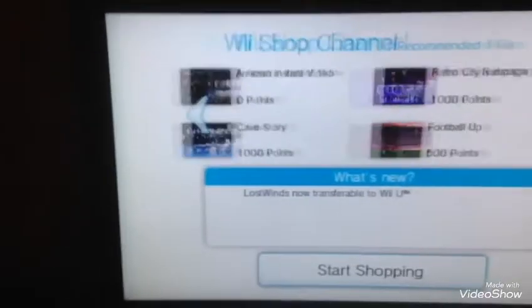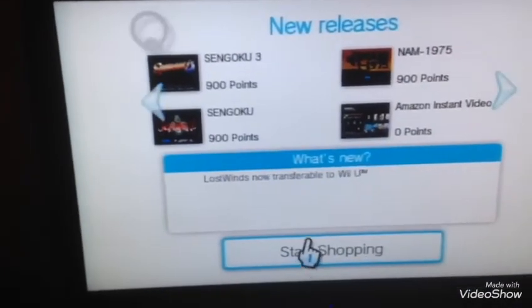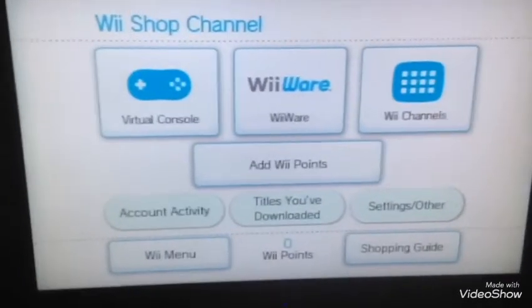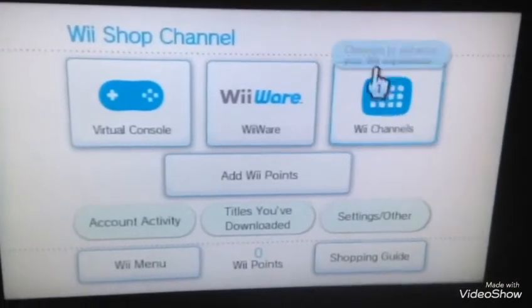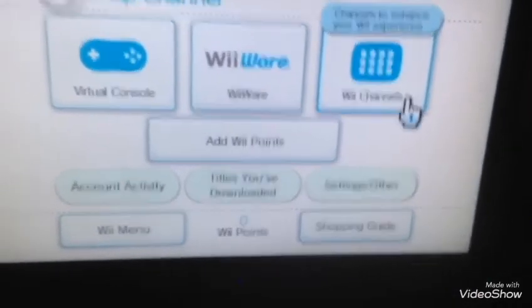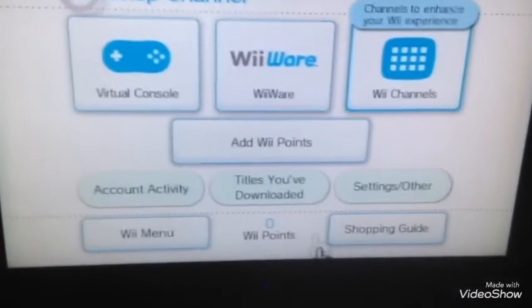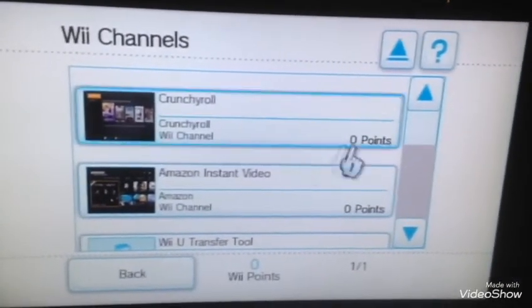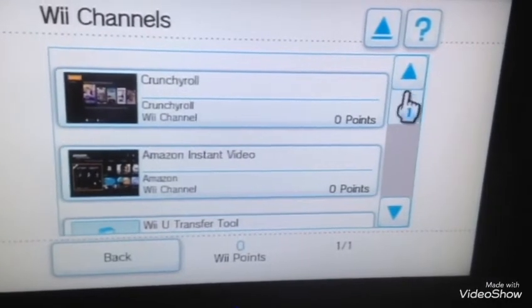So basically what WiiMFi is — you might have heard of it — it patches your games so you can play online. Because in case you don't know, May the 20th, 2014, the Nintendo Wi-Fi server shut down. So you have to use WiiMFi.